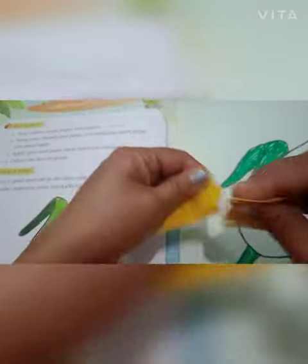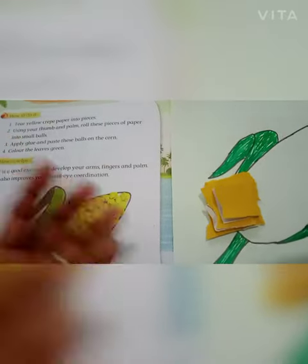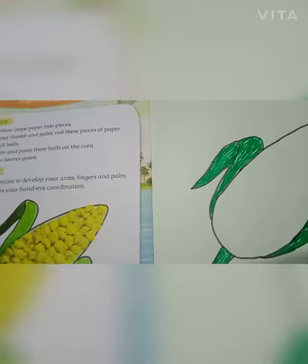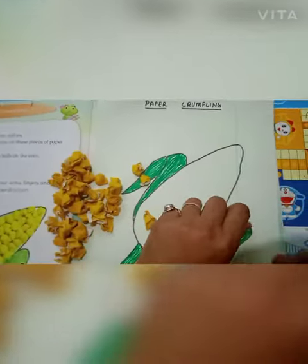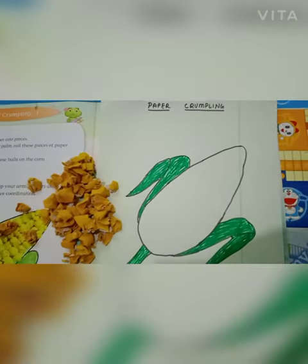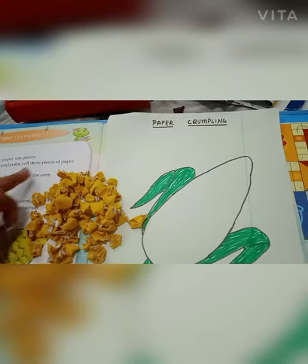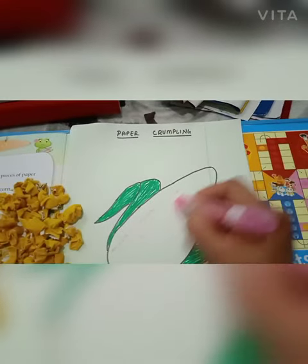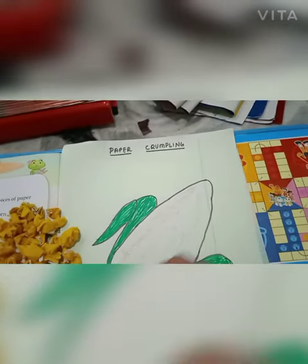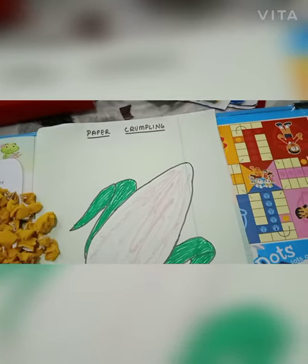Tear the paper like this. Then, using your thumb and palms, roll the paper into small pieces. Apply glue on the palm like this, and then paste these balls on the corner.